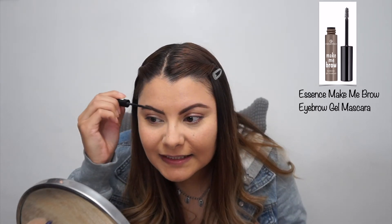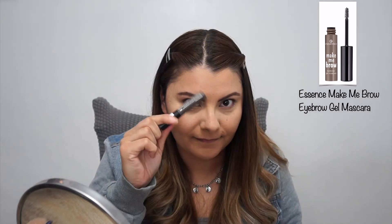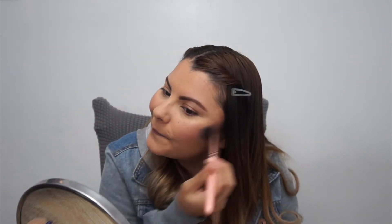I'm using the Essence Brow Gel in the second shade. I forgot to put my blush — now I'm using the CoverGirl Cheekers and just going to use this kind of brush. Three minutes, so I have to put my mascara on. Definitely gotta put some mascara on. And then if I have some time left, I'll add a little bit of warmth — maybe on the nose, kind of pink, to give it a little color.